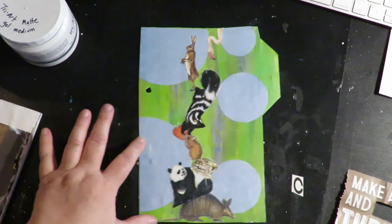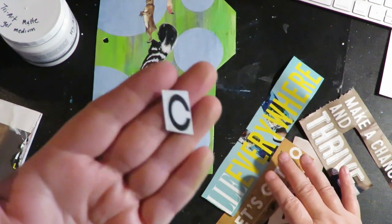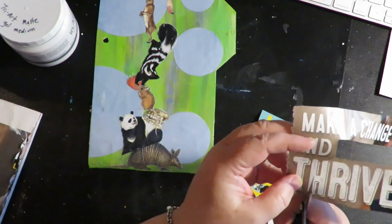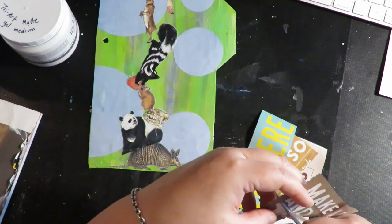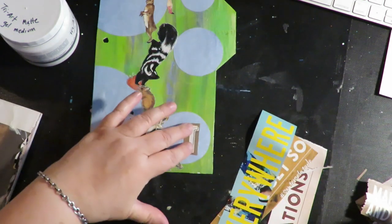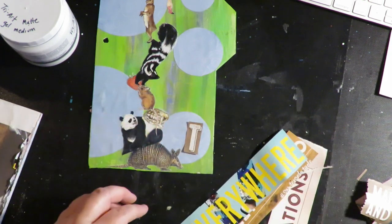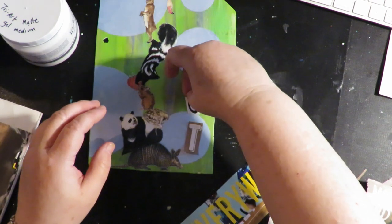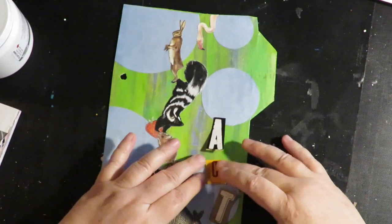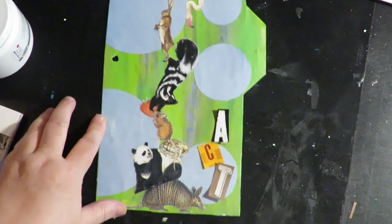While my animals are drying, the next thing you want to do is go through a magazine and cut out the letters A-C-T for the word ACT. Find a big ad and cut out your letters. They can be all different colors and all different sizes - it doesn't matter. You're just going to make a wonky word ACT out of A-C-T. So there are my random style letters from the magazine, and I'm going to lay them out tipping them back and forth like they're balancing, and put them down with matte gel medium.